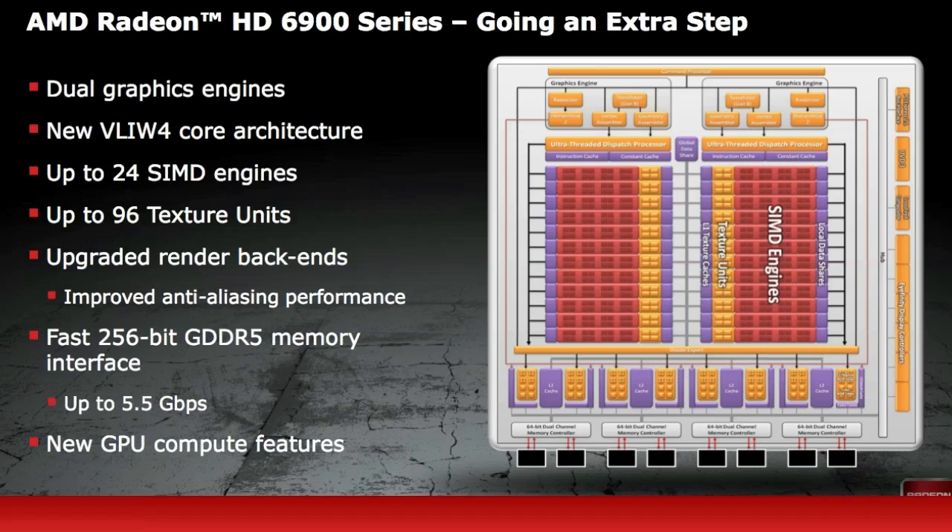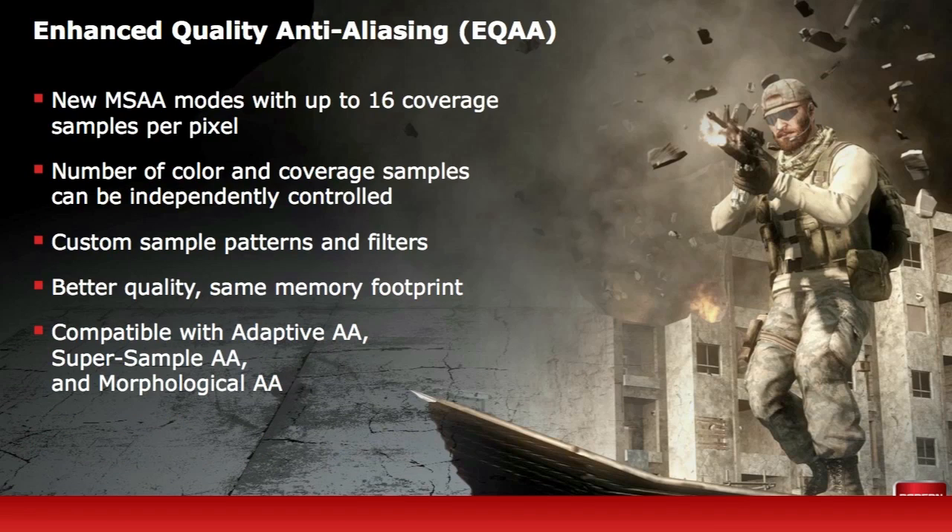The new AMD Radeon 69 series features a dual graphic engine of the new VLIW4 Core Architecture, which you can see illustrated here. It also has a fast 256-bit GDDR5 memory interface. AMD has introduced some new features here, which is the Enhanced Quality Anti-Aliasing, or EQAA, and there are three types supported: Adaptive Anti-Aliasing, Super Sample Anti-Aliasing, and the new Morphological Anti-Aliasing feature.